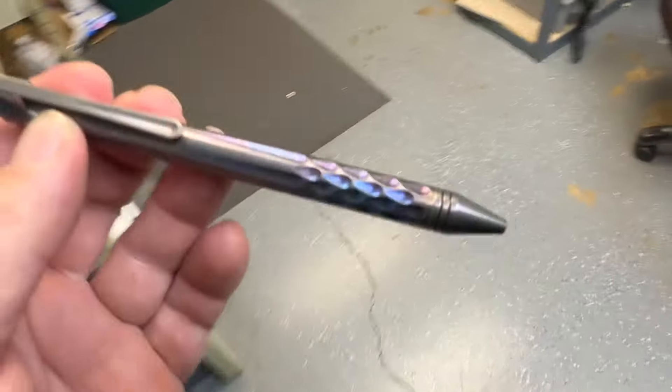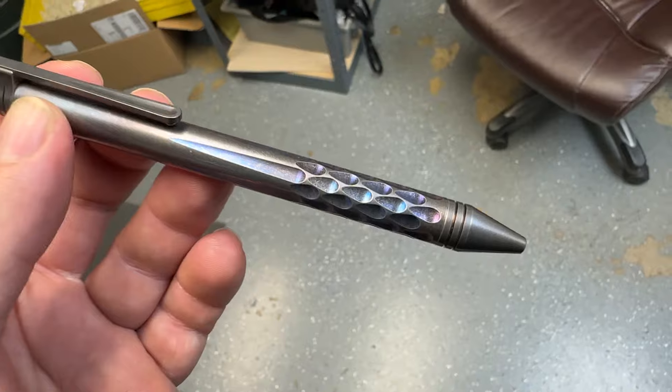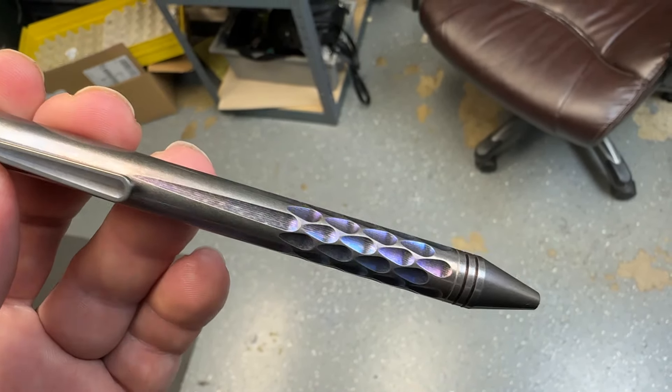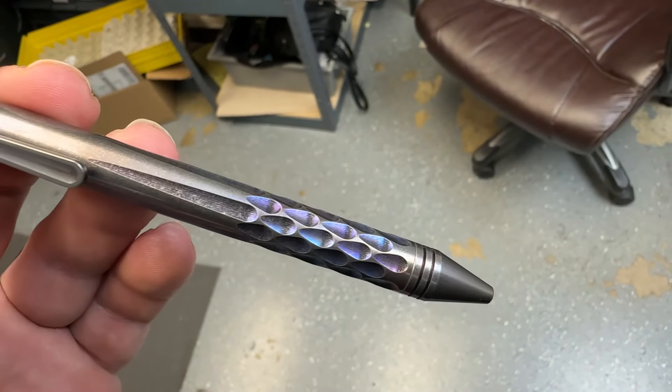These are slightly warmer, but still fluorescent lights. It's really washing out the colors. You can get it a little bit there.